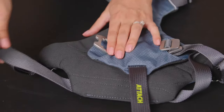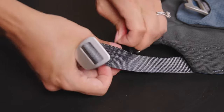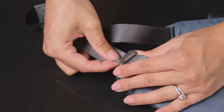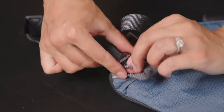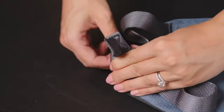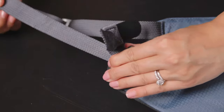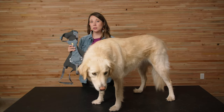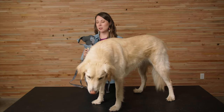Next, unbuckle the girth strap and then unravel the excess webbing that's rolled up in the velcro. Feed the excess webbing through the adjuster bar and pull it out on the opposite end to loosen the girth strap all the way. So now that the harness is all loosened up and the buckles are undone, we're ready to put it on.